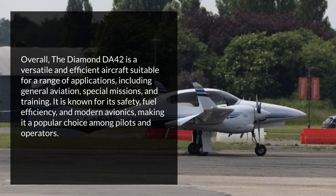Overall. The Diamond DA42 is a versatile and efficient aircraft suitable for a range of applications, including general aviation, special missions, and training. It is known for its safety, fuel efficiency, and modern avionics, making it a popular choice among pilots and operators.